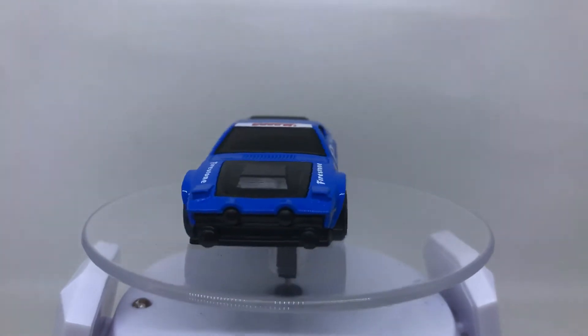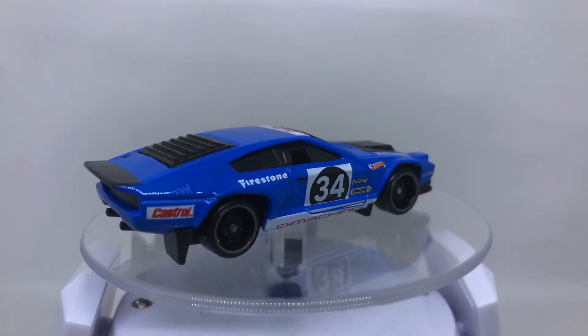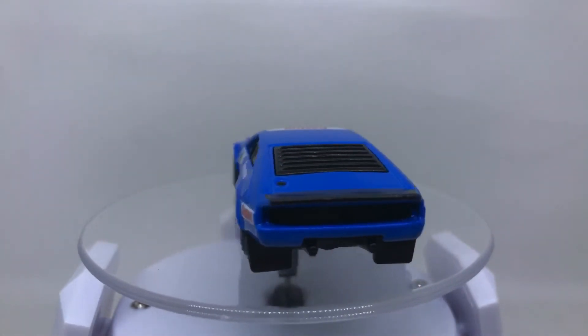I hope you enjoyed our review this time on this Hot Wheels De Tomaso Felino. We will see you soon to review another diecast car. Have a nice day, guys — goodbye!